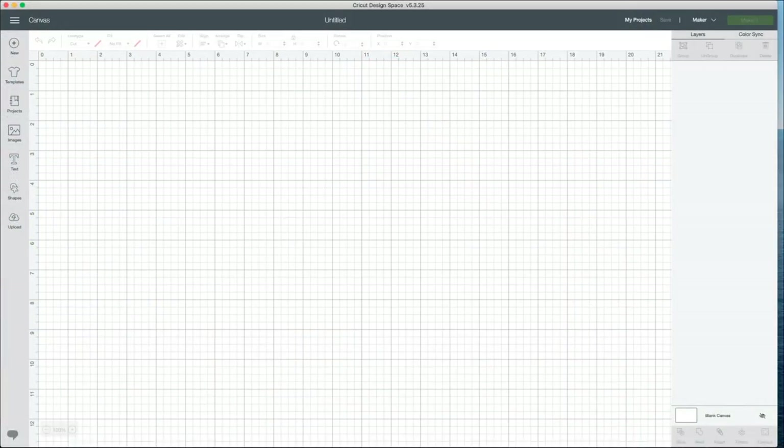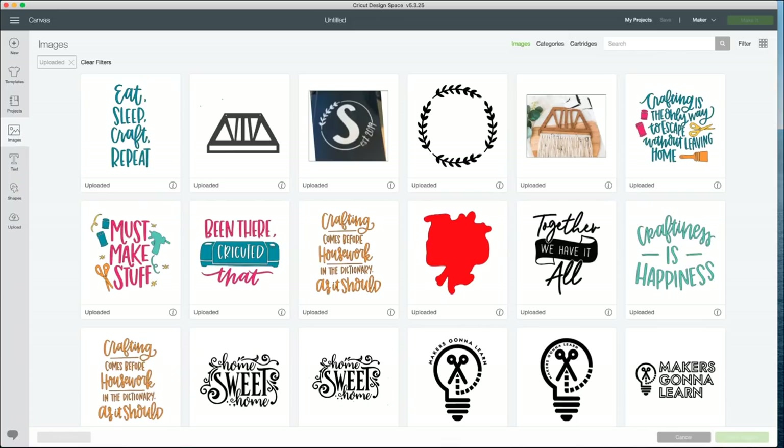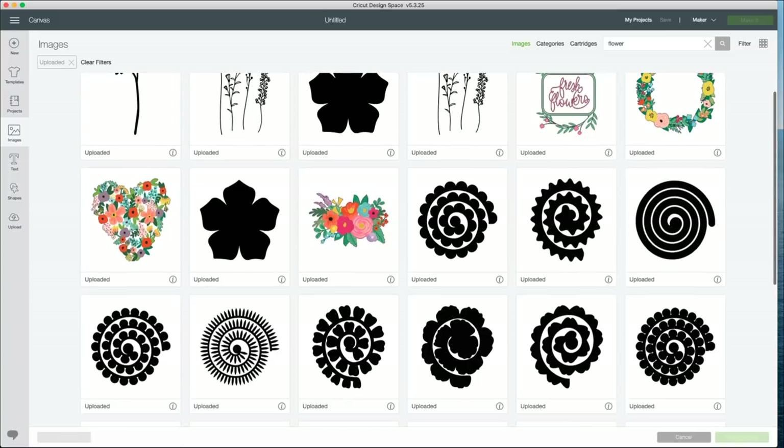Now I'm going to go over into Design Space and show you guys some work there. We are in Design Space and we're going to upload some of the flower files — the Makers Gonna Learn flower files. If you guys aren't a member of Makers Gonna Learn, you are missing out. These are just a few of the awesome files available for our members. We have monthly and yearly memberships. So I have already uploaded them into Design Space and I'm going to search for them. We have these awesome rolled flower files.